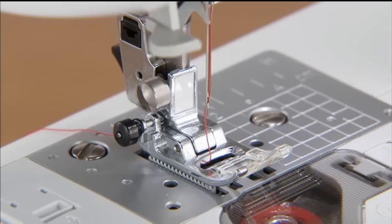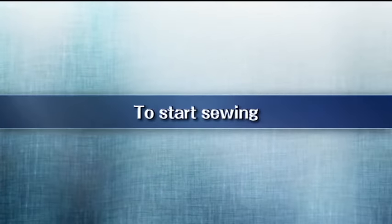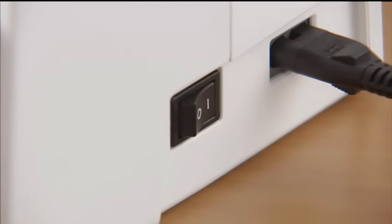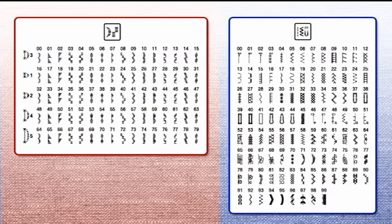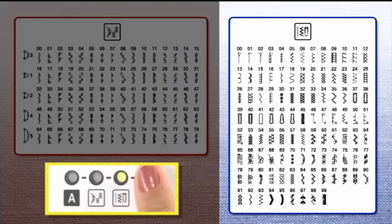Now the upper threading is complete. Let's start sewing. Turn the main power switch on and make sure the utility stitch indicator lights up. Select the stitch pattern you want to sew and use the stitch category selection key to select the corresponding stitch pattern category. The category changes each time the stitch category selection key is pressed.